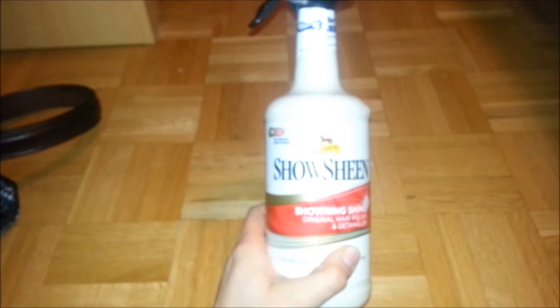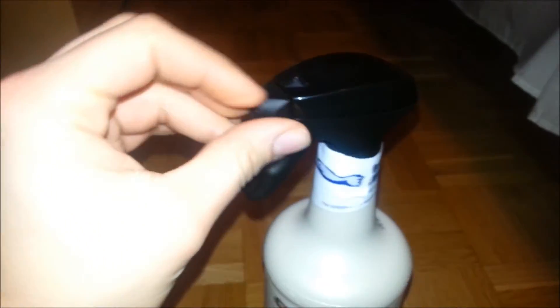I then got some Show Sheen — it's the 32-ounce size for $16.30. It's the Showring Shine with hair polish and detangler. It's the spray bottle version, not the refill, as I needed a spray bottle.